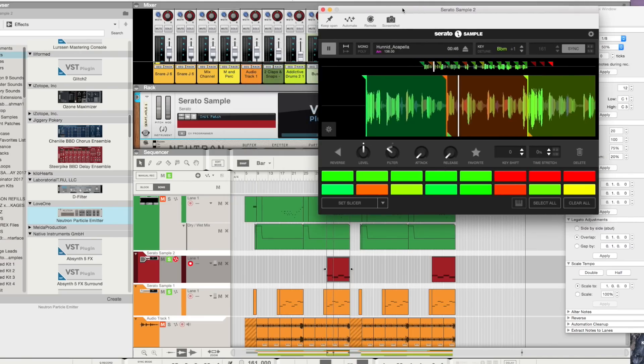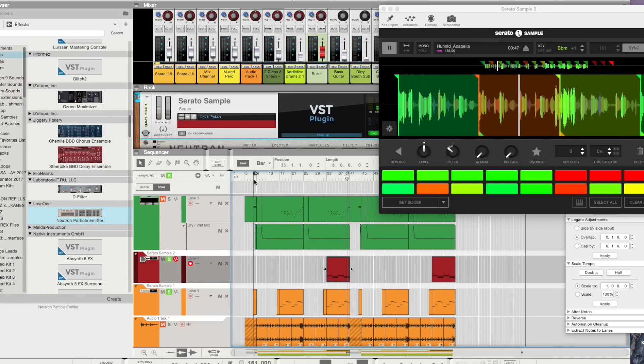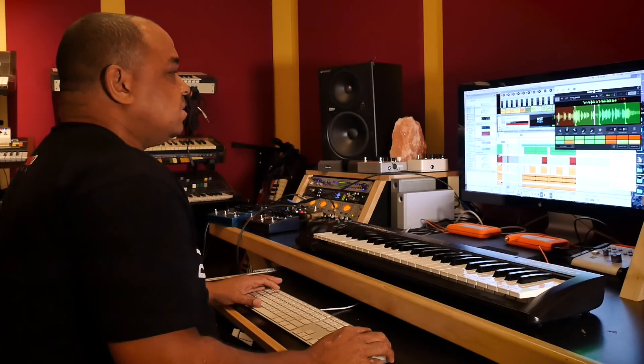That's the cool thing about Serato Sample — you can just keep throwing more layers on. You could take any sample, any acapella, any drum and match the key. It just gives you all these different layers and different textures that you couldn't really do before.